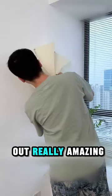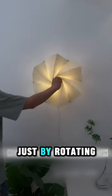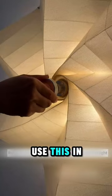It turned out really amazing. You can even increase or decrease the intensity just by rotating the shaft in the center. His daughter would definitely love this — but would you use this in your home?